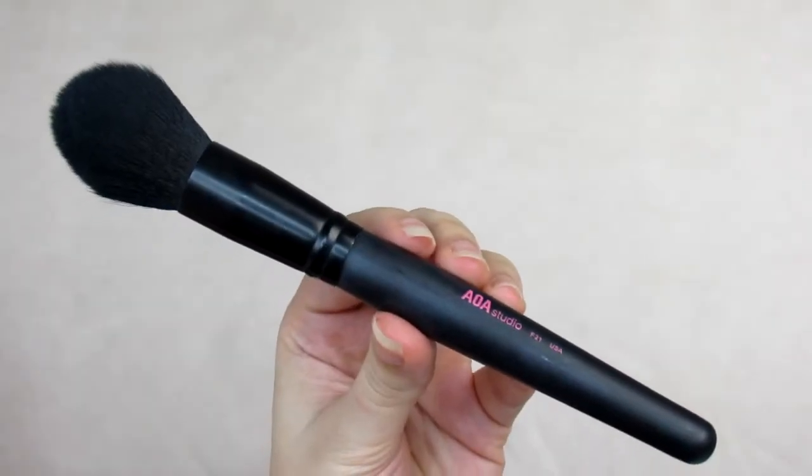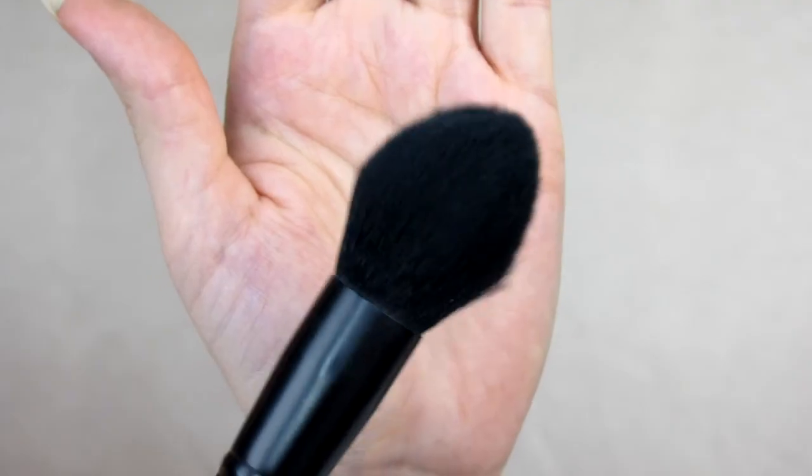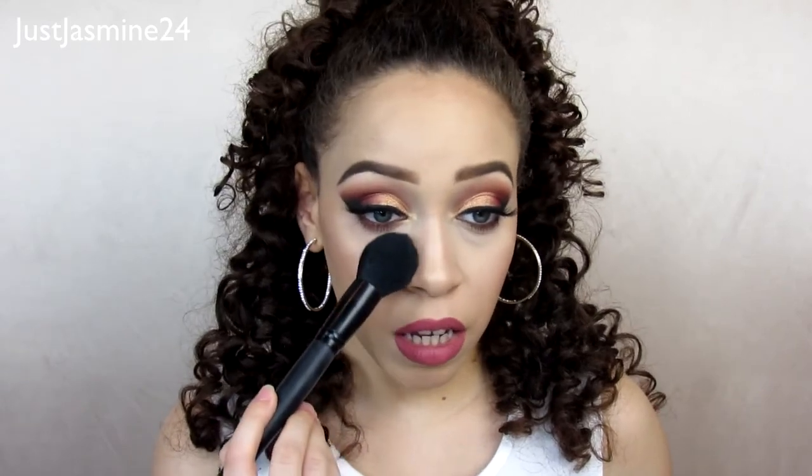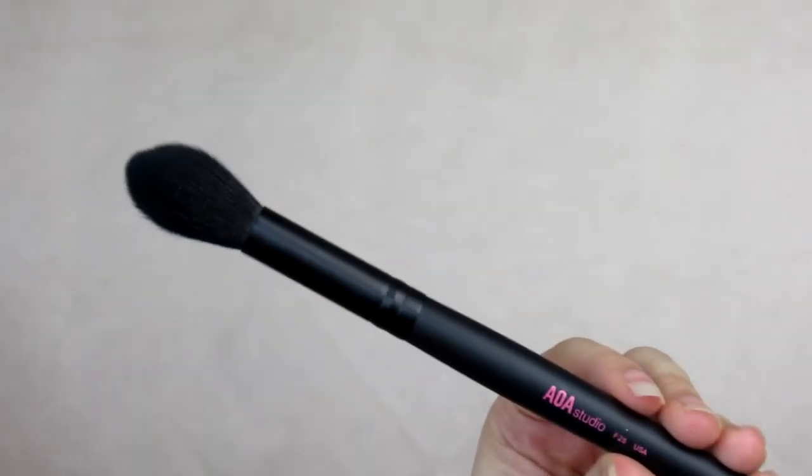The F21 is the plush face brush — a large fluffy brush perfect for dusting off all types of face powders. I really like it for dusting off translucent powder. I also love it for carving out my contour and cleaning up underneath — like a reverse contour. So it's a really good brush and I've been using it a lot.